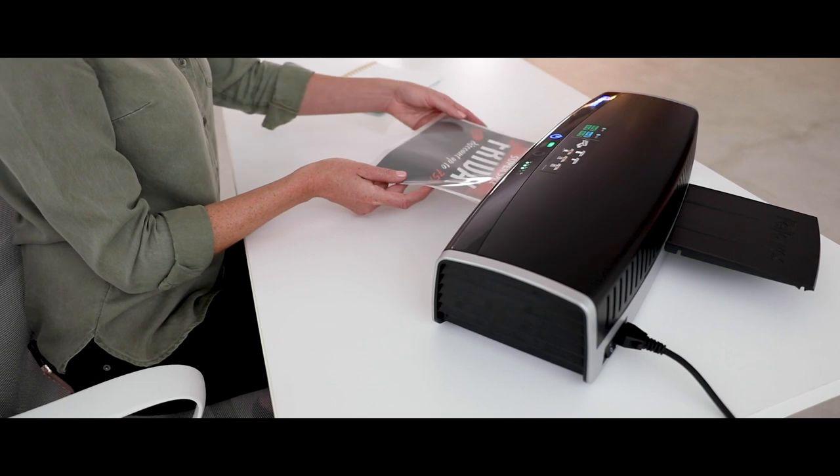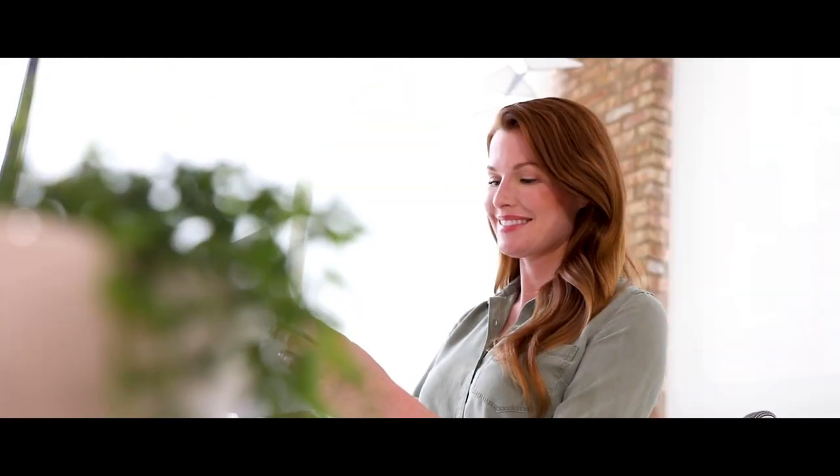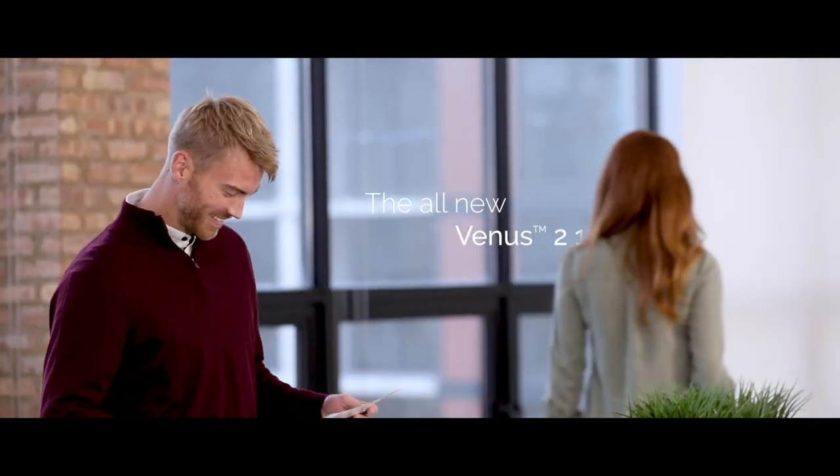Plus, with the auto-reverse feature, misfeeds get out of your way. For professionals who rely on high-performance results, laminate at your best. The all-new Venus II.